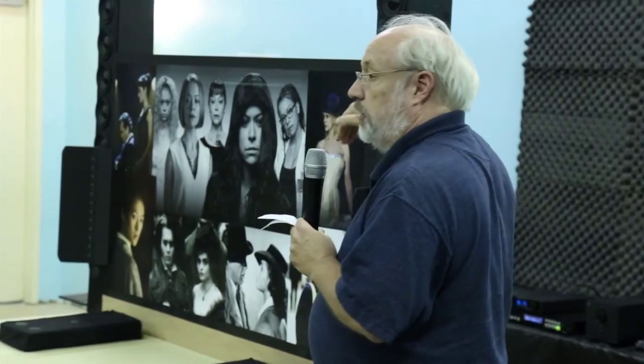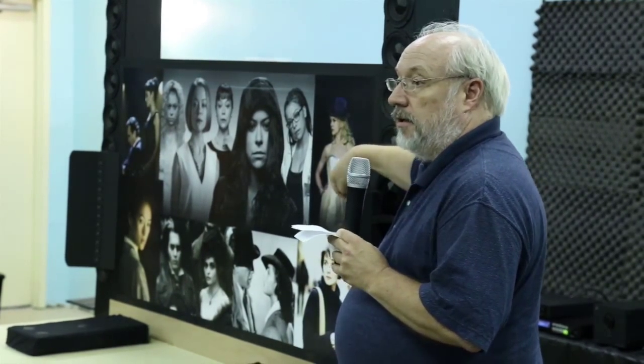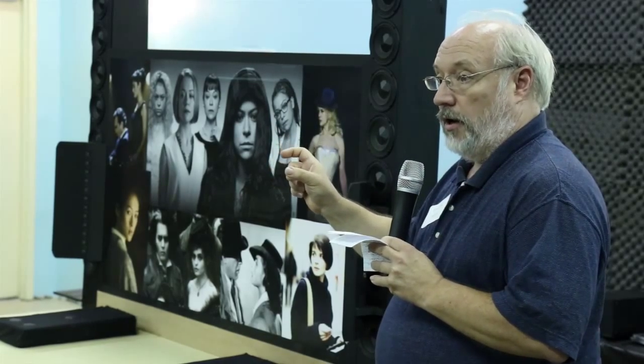I had a little bit of difficulty choosing the mid-tweeter. I had these — they are Dayton, nominally 1 and 1/8-inch wide-range mini speakers. I had these to build for a computer monitor that I was going to put the speakers on either side of, but I decided to use them here instead.